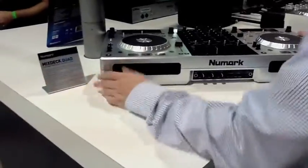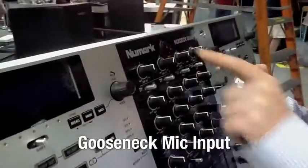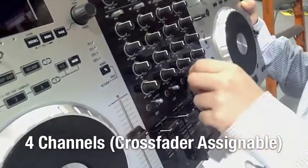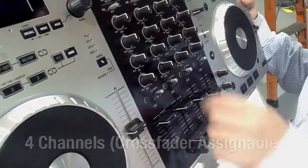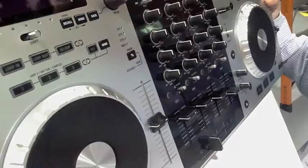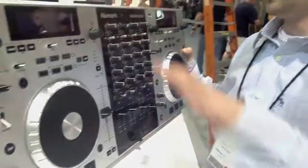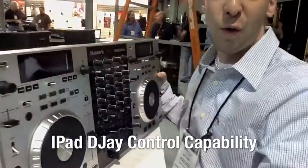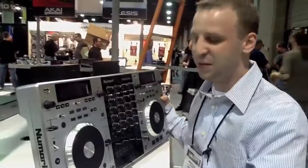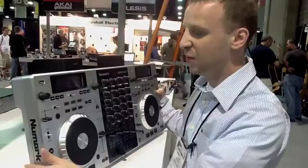So the Mixtec Quad — what we have here — the first thing you're going to realize is we added a gooseneck right up top. So you've got a microphone input right up top, four channels, crossfader assigned capabilities on each channel. Really excited about that. We also added — I showed you the iDJ Live earlier, the application DJ — this Mixtec will work with that. We're really excited about that iPad support.